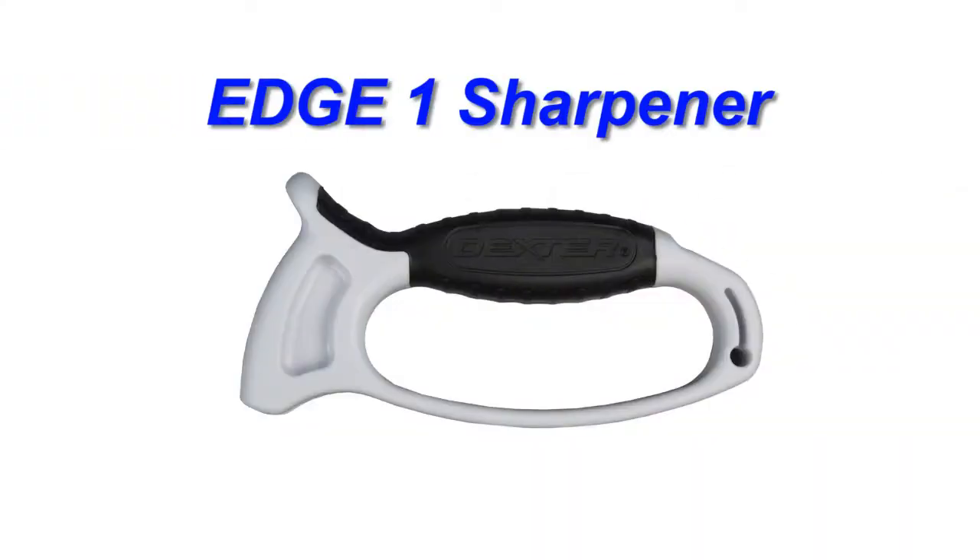Hi, Carl at Dexter Outdoors. One way to maintain a great edge on your knife is with the Dexter Edge 1. The Edge 1 is set at the perfect angle to maintain the edge of your knife.